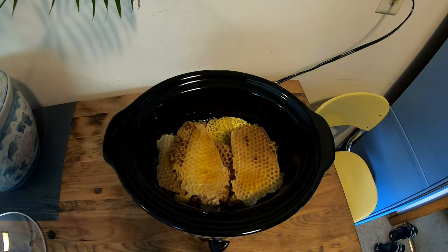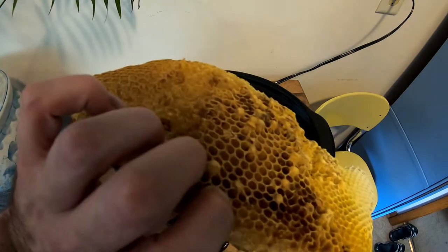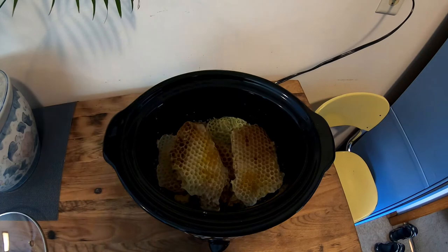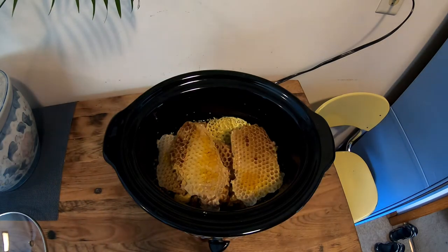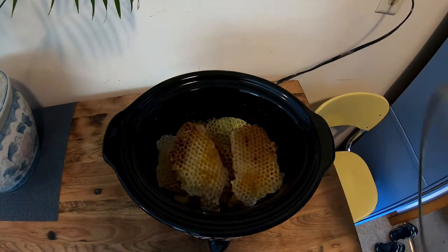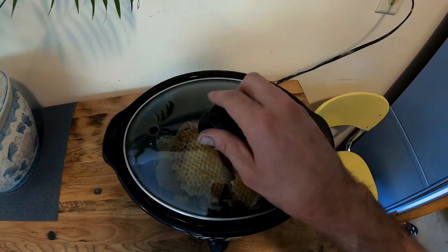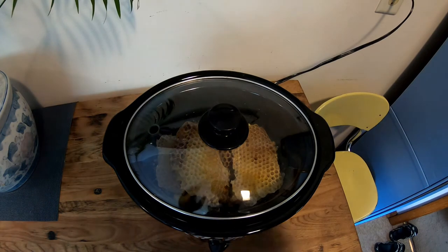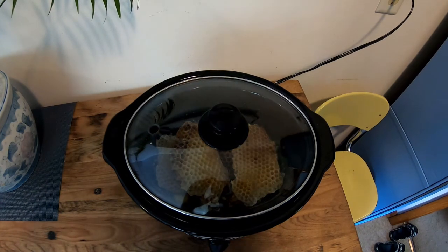This big piece here, I think we're going to wait on that because I'd like to get some of this melted down first — there just might be too much wax in there. This is only the second time I've ever done this, so we'll put the top on and we'll be back when this melts, and I'll show you what to do from there.